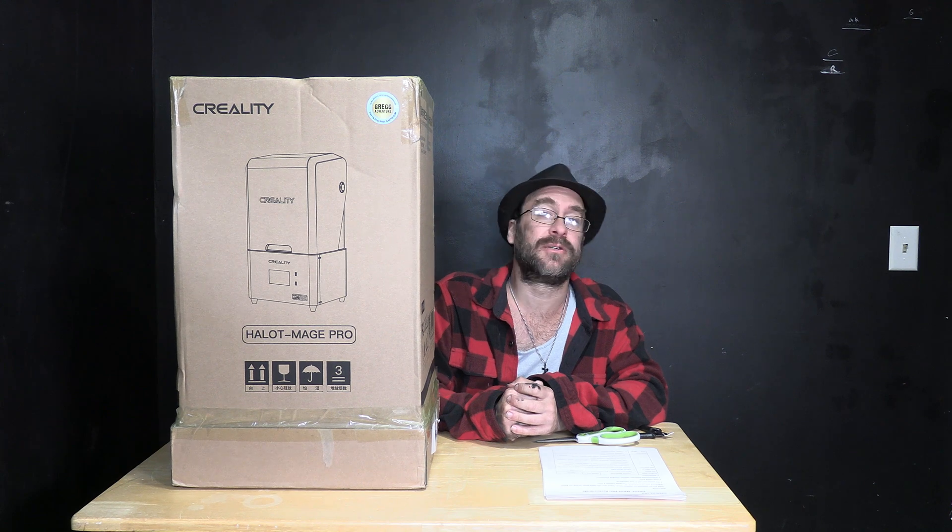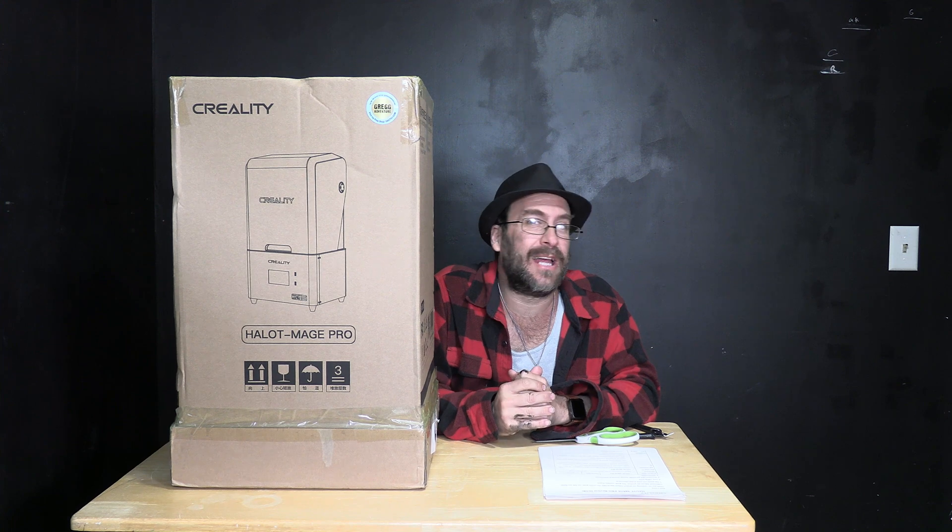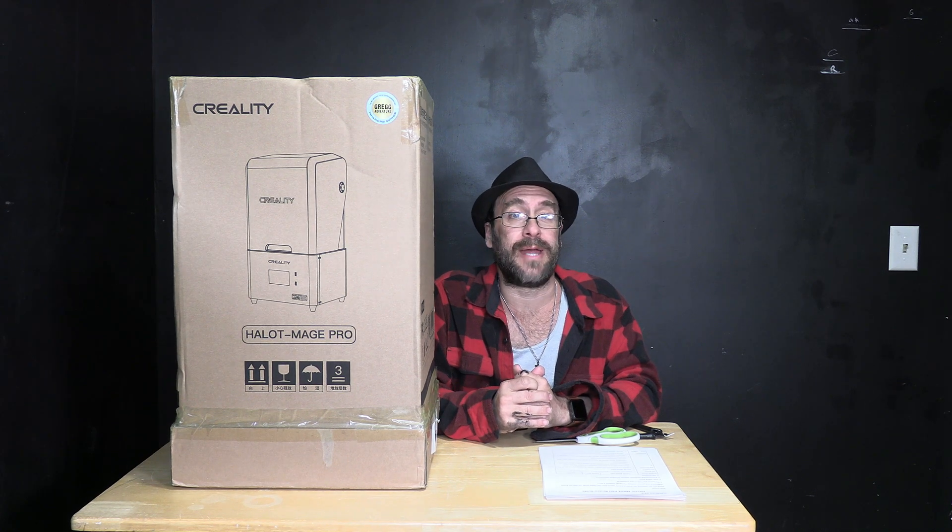Hello 3D printing peeps, hello resin printing peeps. I am here today sitting next to the ginormous Creality Halo Mage Pro. I am very excited to open this thing up and see how it works. Today we are going to unbox it and take a close look at all of its parts and its packing, after which I will begin a series of videos to dive further into the setup and use of this hopefully amazing gigantic resin 3D printer.